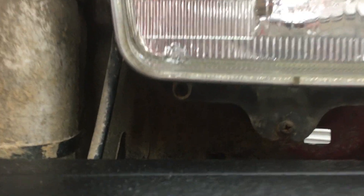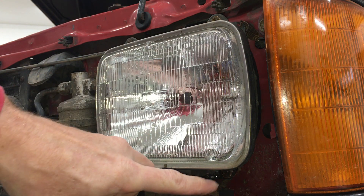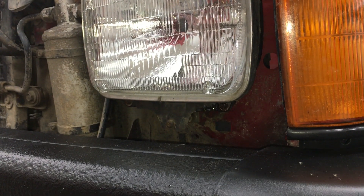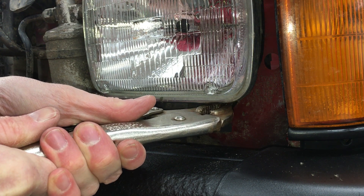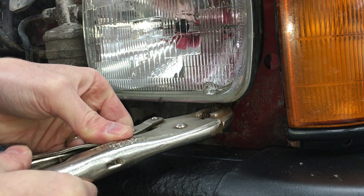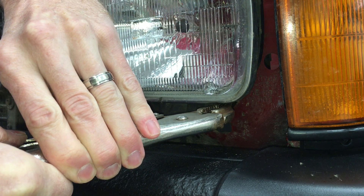The trim ring is held on by four tiny Phillips head screws. I'm in Ohio, so this bottom one is completely rusted. I'll let it soak with some penetrant lube. If I can grab the outer edge of the screw head with some vise grips, I can hopefully break it loose by giving it a twist back and forth. There we go — that's a tight grip.